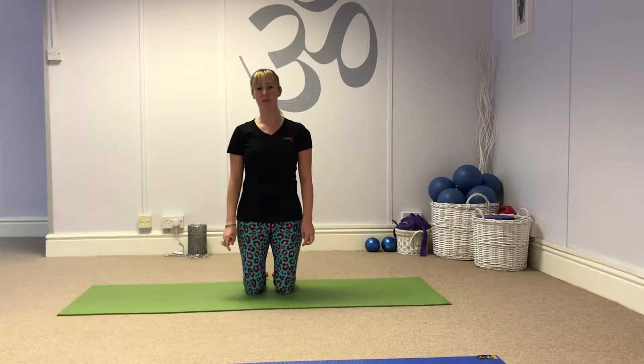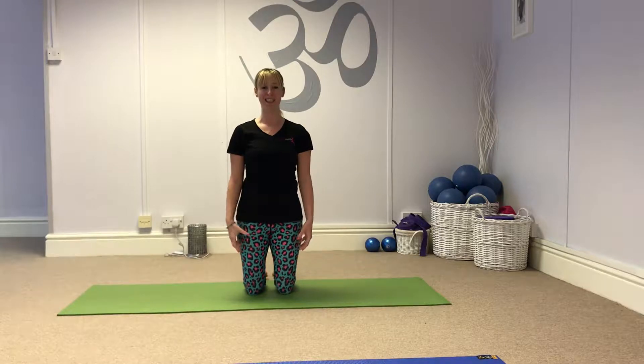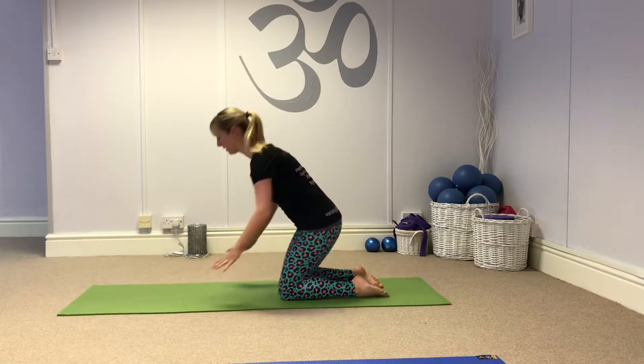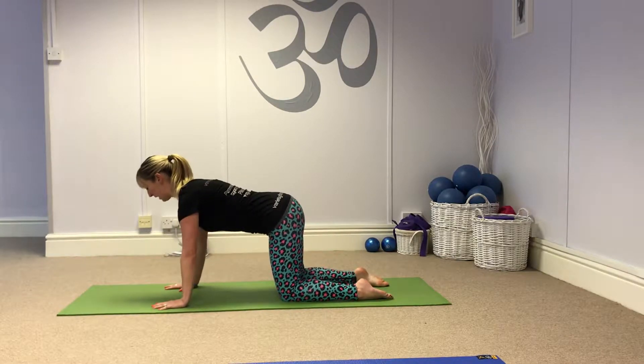Welcome to week two of March Madness. This week we're going to be on all fours and in kneeling. We're going to come on to all fours first. Hands under the shoulders, knees under the hips. We're going to take it into the leg pull.